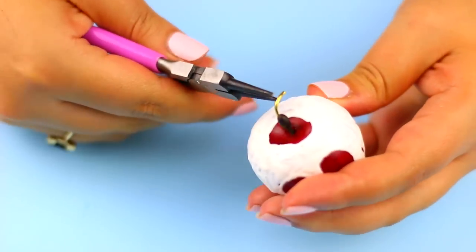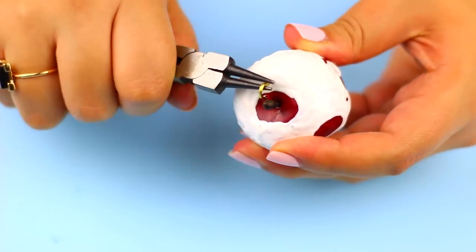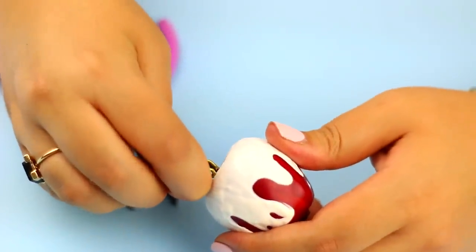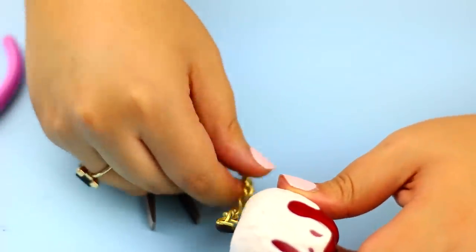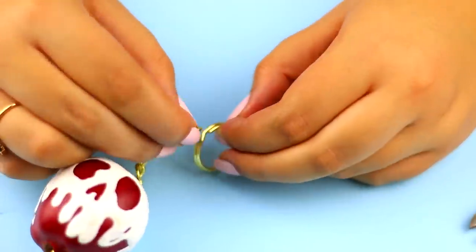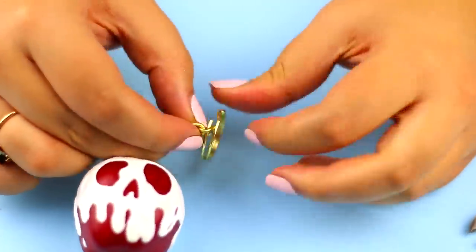On the top part, cut the excess wire and create another U shape or loop — this is where you are going to insert the chain. Close the loop with the help of the tool, and lastly add the split ring on the other end of the chain, and that's it.